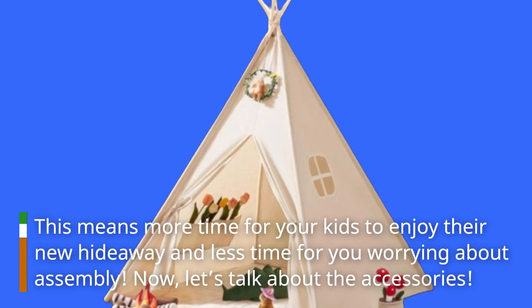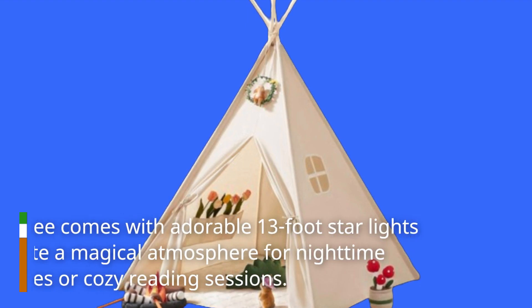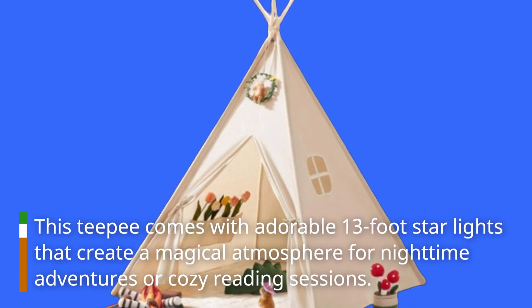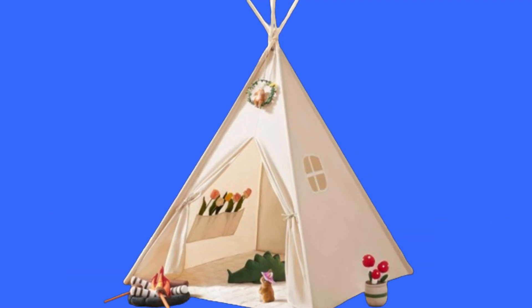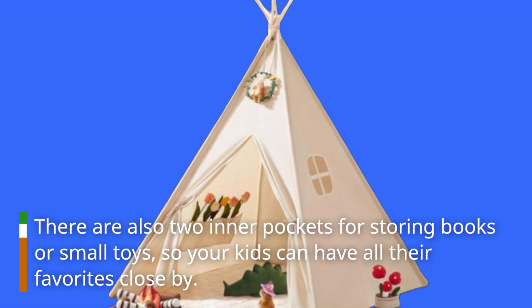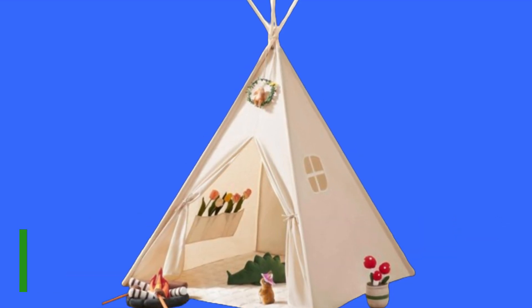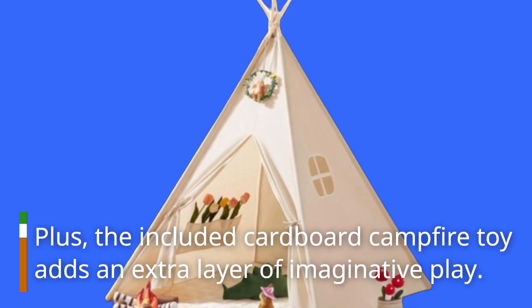Now let's talk about the accessories. This teepee comes with adorable 13-foot star lights that create a magical atmosphere for nighttime adventures or cozy reading sessions. There are also two inner pockets for storing books or small toys, so your kids can have all their favorites close by. Plus, the included cardboard campfire toy adds an extra layer of imaginative play.